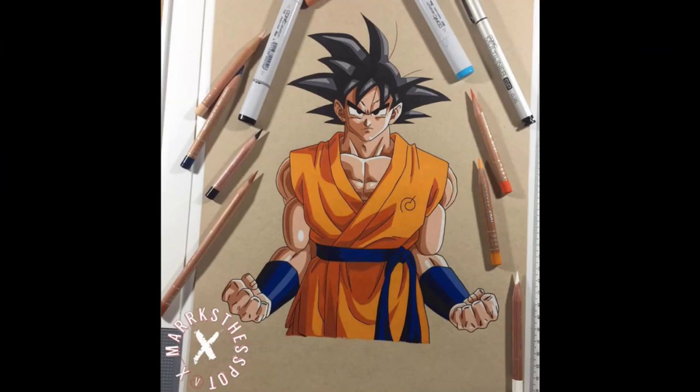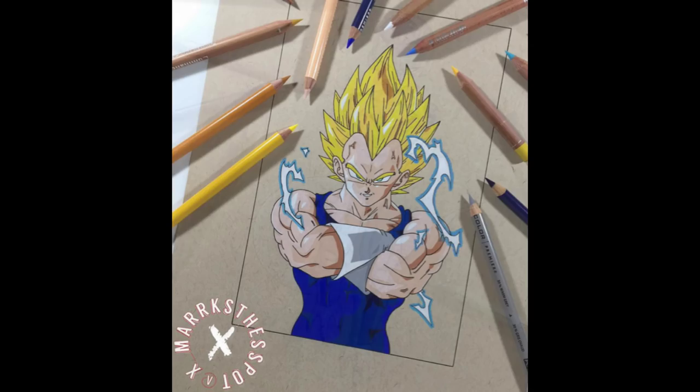Speaking of awesome artists, I wanted to introduce you guys to X from X Marks the Spot. You guys know I have a sweet spot for Dragon Ball stuff, so make sure you check out his Instagram — he has such amazing pieces and his art is just so amazing. I'll leave a link for his Instagram also in the description box below.